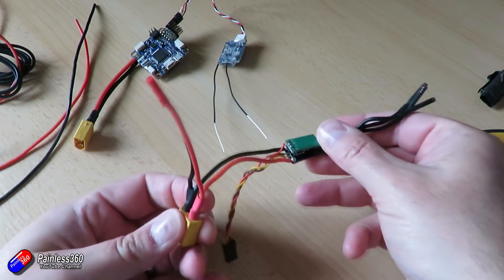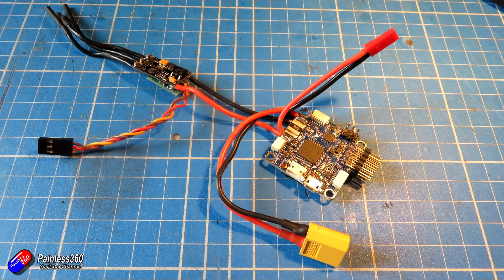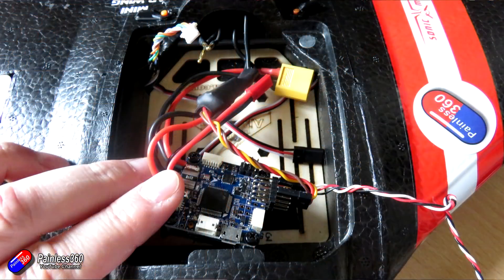This is how it looks with all the power pieces installed. I have power coming in from the battery, going out the right pad onto the ESC, and I've also taken the power from the ESC side along with the common ground that all the wires connect to for that JST plug, so I can still power the video transmitter.